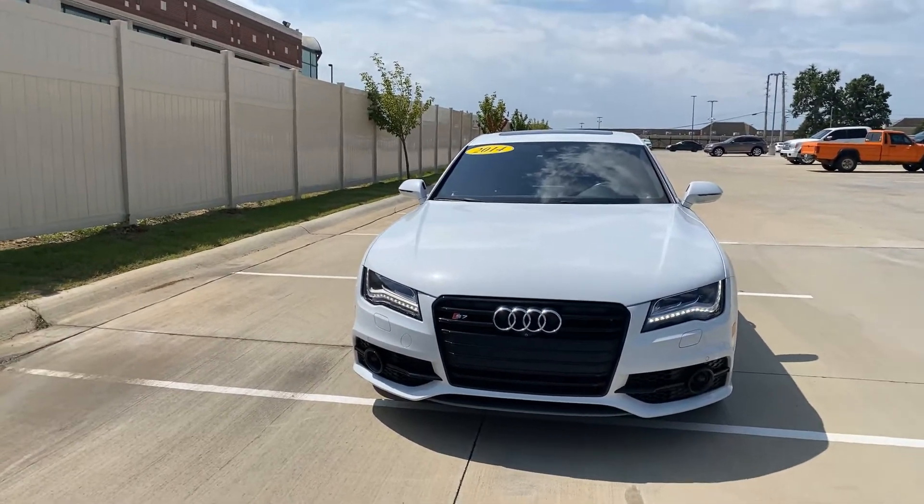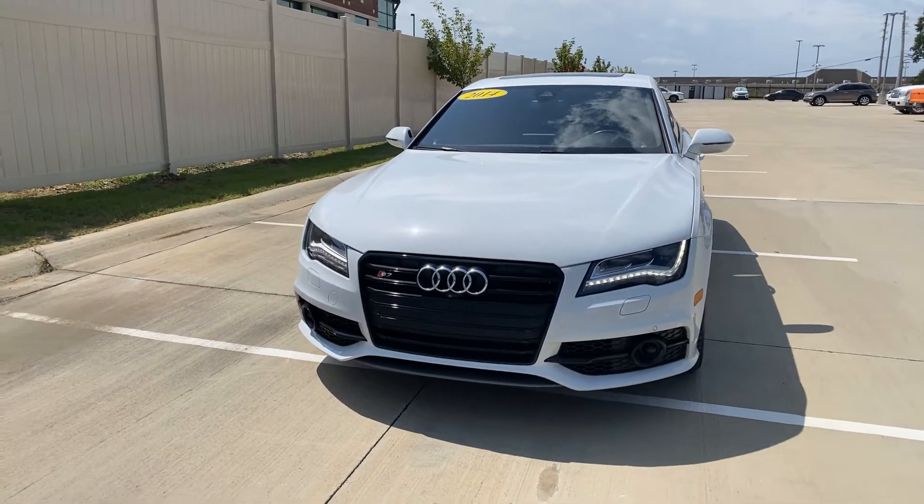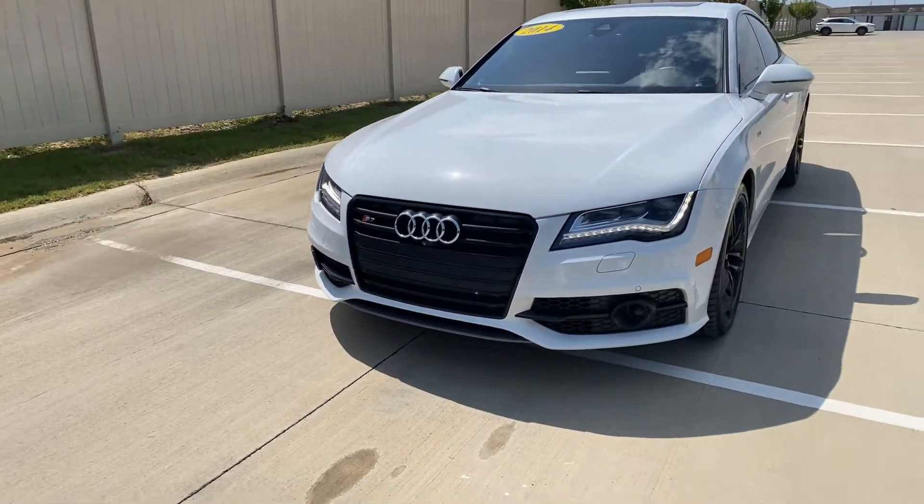This is Lloydetta with Jackie Cooper Infinity. I just wanted to show you this 2014 Audi S7.